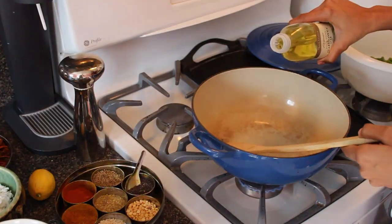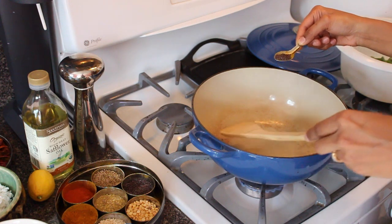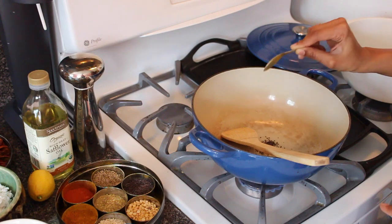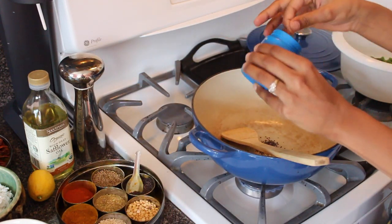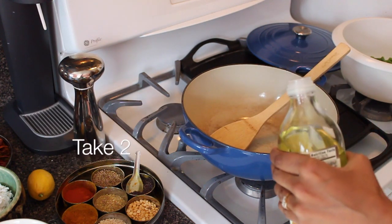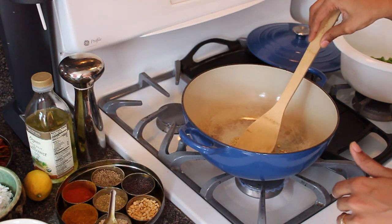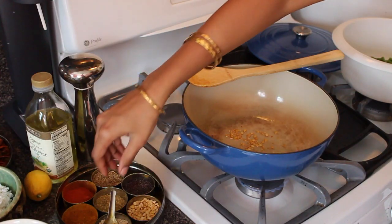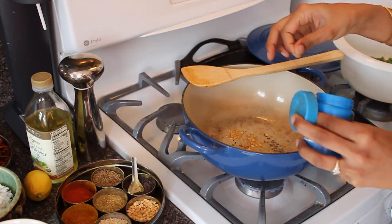Start frying the spices. In the cooking that I usually do, you're mainly using flavorless oils. Get your oil going in the pot, then start first with the oil, the chana dal, and the urad dal. What you want is the seeds to start to brown. They're starting to brown now. Add in about a teaspoon of the mustard seeds and a pinch of the hing.